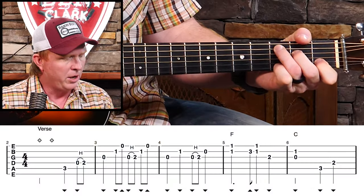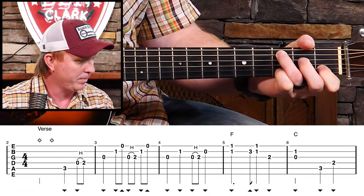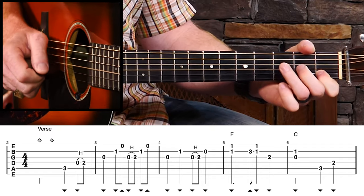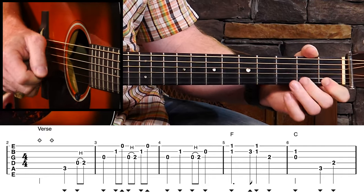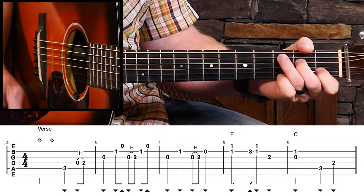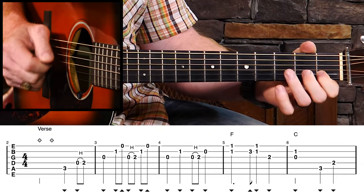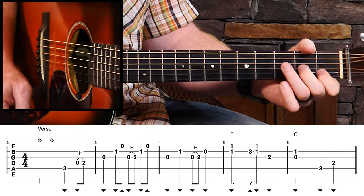We're going to start on the third beat. What does the melody do? The melody does this. And that melody's in there in that first line.